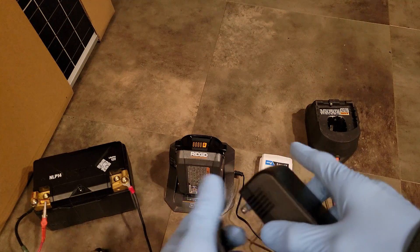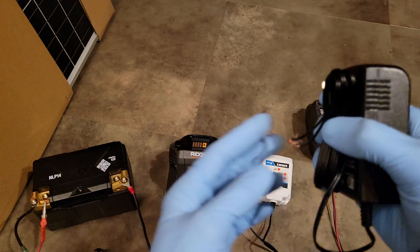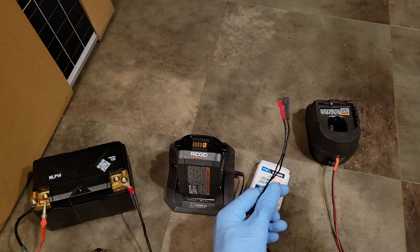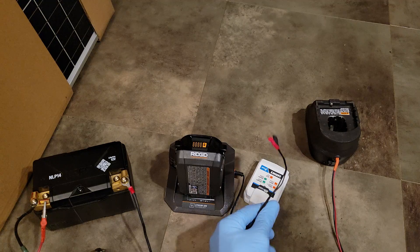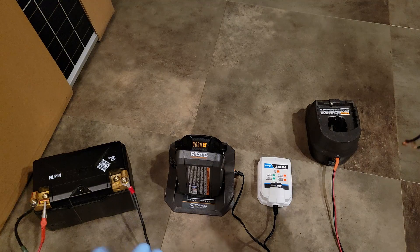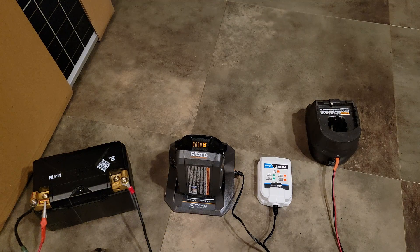Most of the time the line indicates negative, but you can't be sure. If you hook these up backwards it will blow the cradle, so when you cut the wires you want to check your positive and negative and mark them. To avoid any confusion, I use crimp connectors so I cannot mix up my positive and negative, allowing me to swap cradles out if needed.